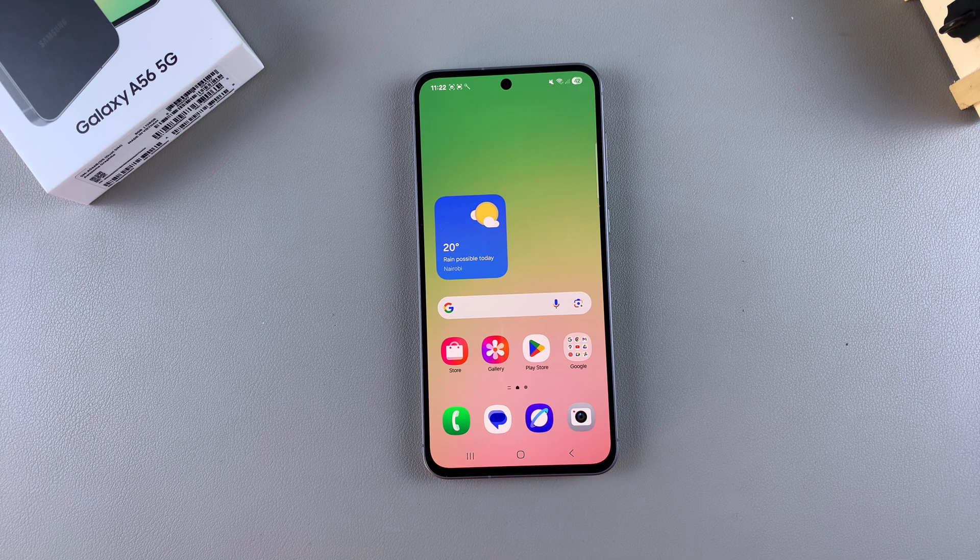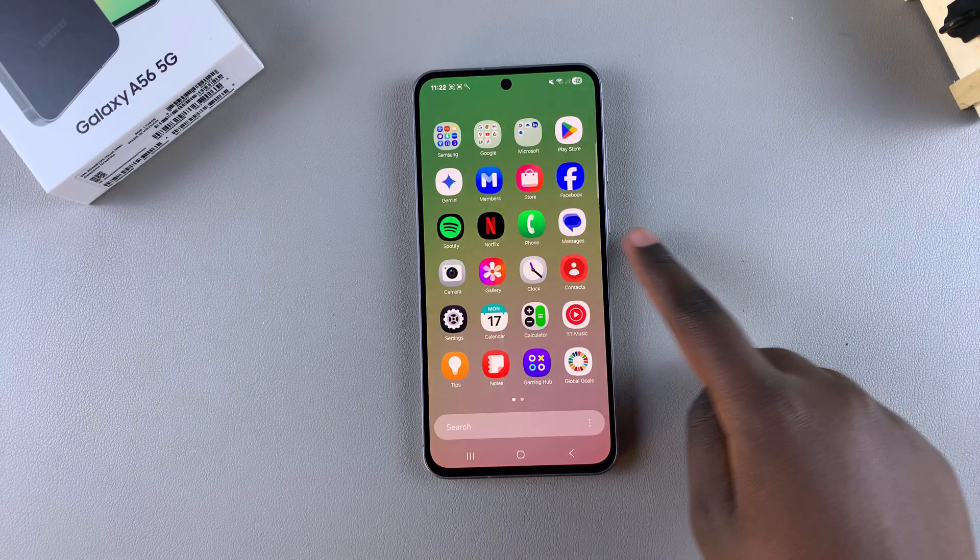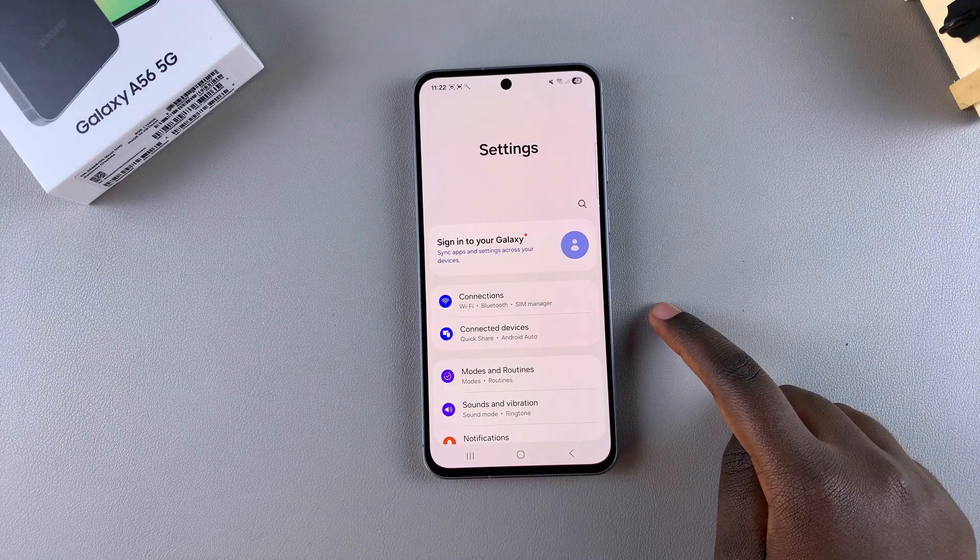In this video you'll learn how to set up face unlock on your Samsung Galaxy A56. If you want to add an extra layer of security by using the face unlock feature, here's what you need to do to set it up. Start by navigating to the Settings app.